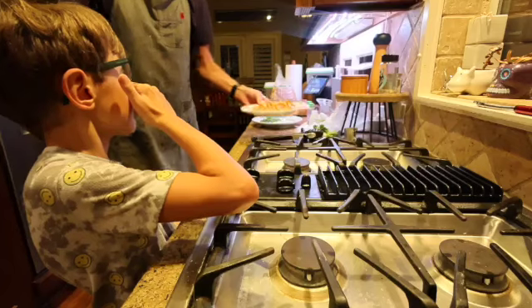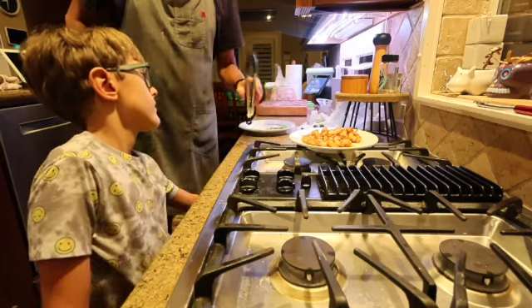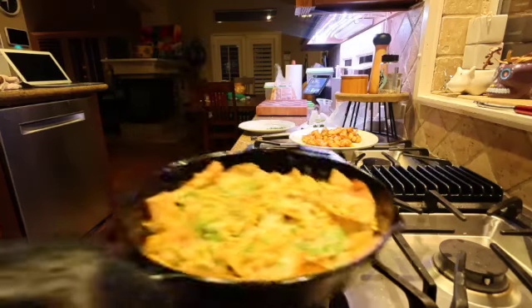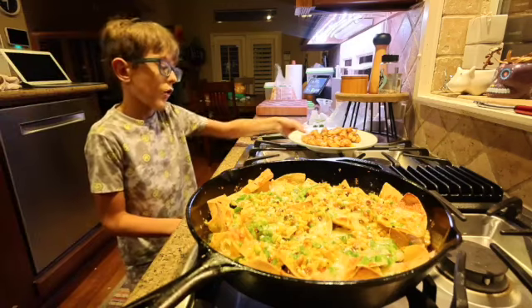What's going to happen is we're going to put the shrimp on top, and then you're going to put the green onion on top of the shrimp. It's going to be hot when it comes out. There we go — it's hot. So you're going to put the shrimp on the top, please, but don't touch the pan because it's hot.